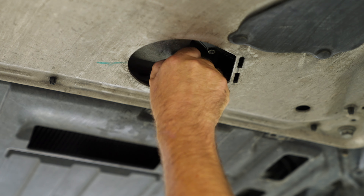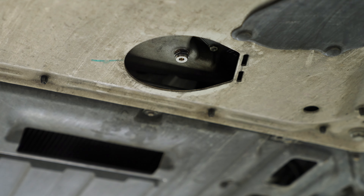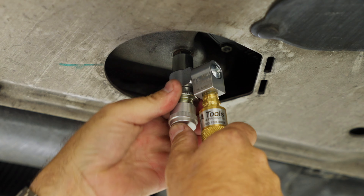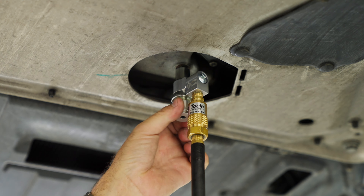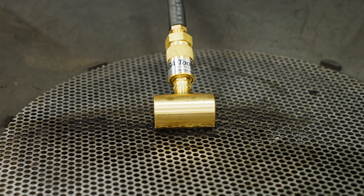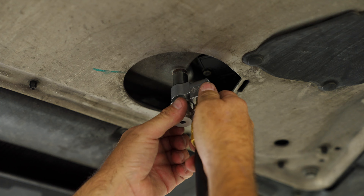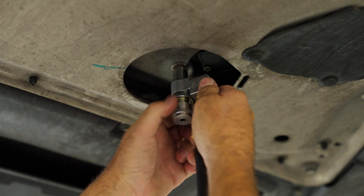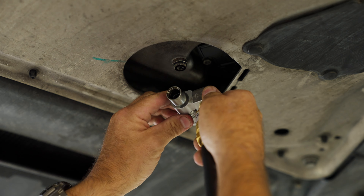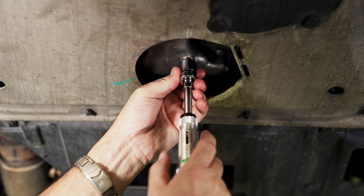Here's how it works. With the plug installed in the pan, remove the safety cap. Install the tool. Turn the knob to activate the internal valve. Now switch on the pump and start extracting oil. Once you're done, loosen the knob — this closes the internal valve. Remove the tool. As you can see here, no oil comes out. Install the safety cap and torque it to 60 centimeter-meter.